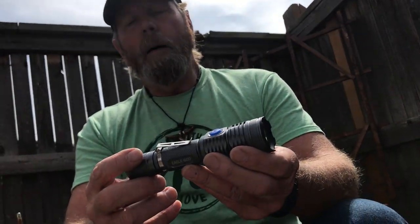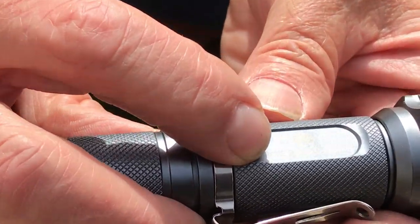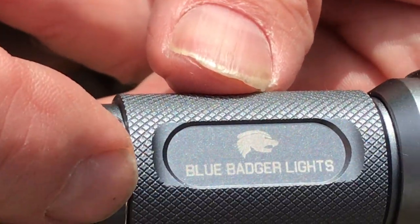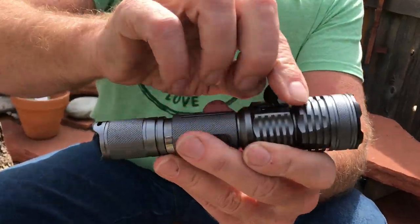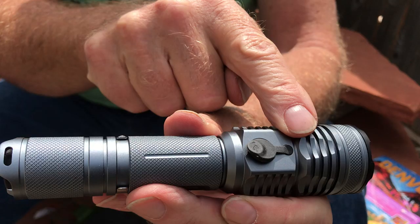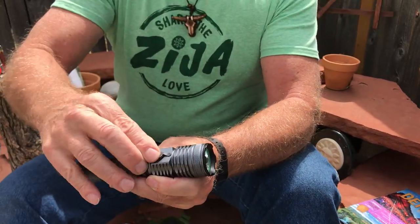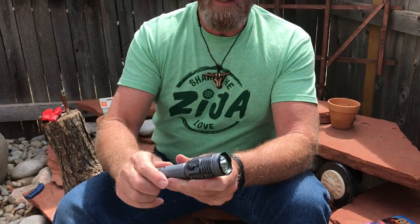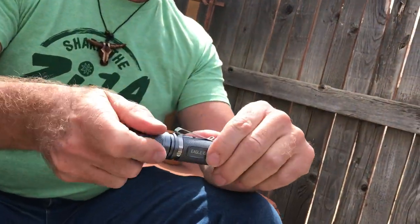Blue Badger Lights — that's the brand name. Here's your charging port right there. It's got a little rubber seal that comes down; you push it around and seat it back down in there. It has a Panasonic battery and an o-ring to keep the water out.